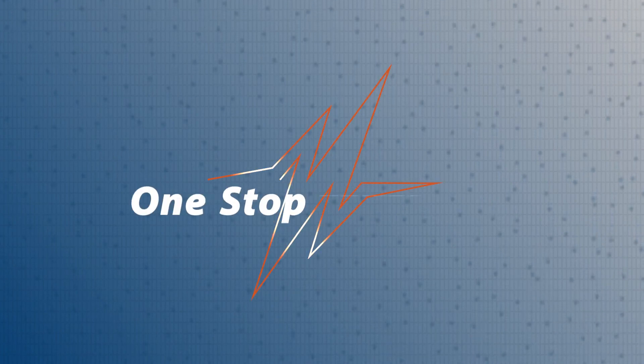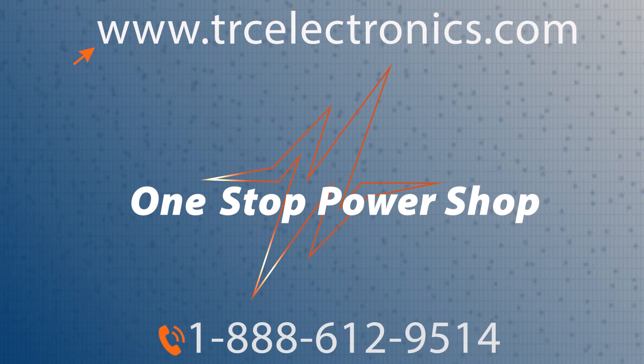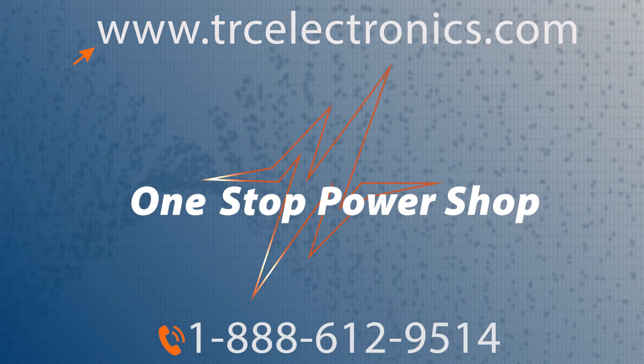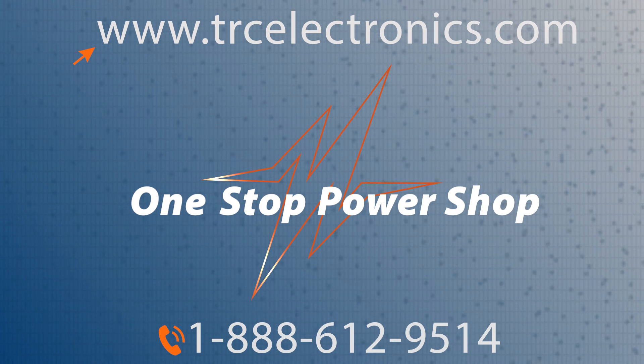If you need more information on this product, you can click one of the links provided below. I'd also strongly encourage you to call our office today and we'll get you all the information that you need fast, and we'll guide you to select the right power supply.